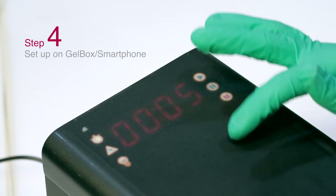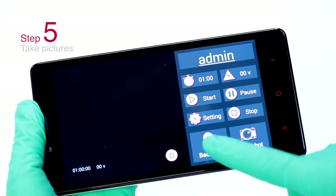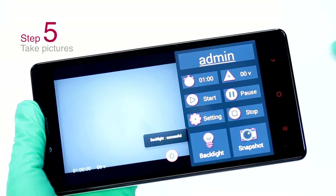Set up time and voltage on Gelbox and smartphone. Monitor Gelbox and 10 minutes later take pictures. Get results.